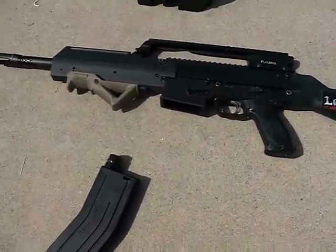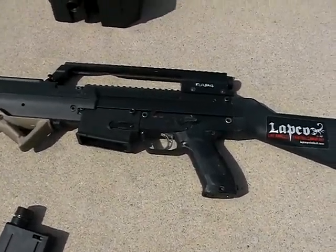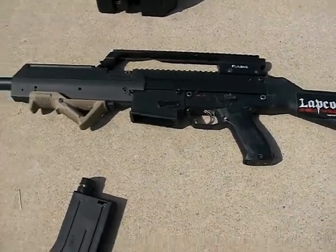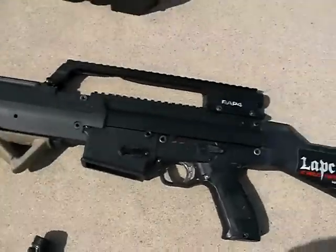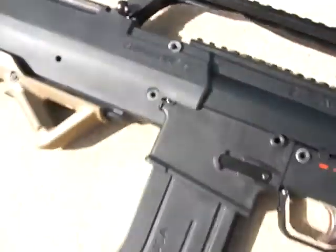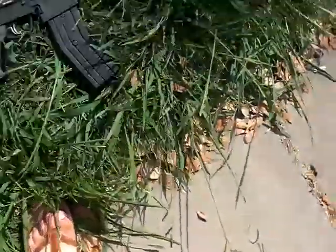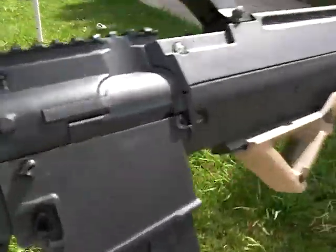Alright, here's my X7 Phenom with the Takamo receiver from RAP4 and they got their box magazine right here, the magazine that came with the receiver. Mine's looking like a G36, which is kind of cool. It's pretty cool. Very lightweight. And awesome little profile. No bulky hopper.